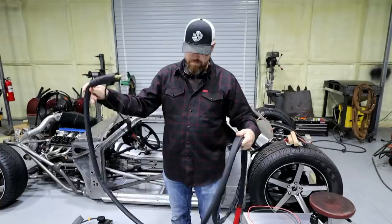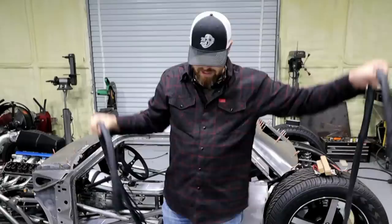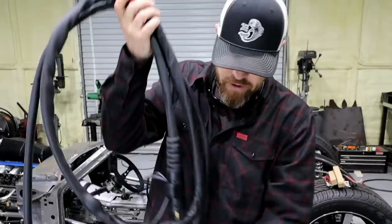So when you order a TIG welder, if you just order a basic package with no extras, you're just going to get a basic TIG torch setup. Maybe 12 feet, maybe 15 feet — this is what you're going to get as a standard package on almost every TIG welder you ever purchase. This one happens to be water-cooled, but you probably won't even get that. You just get a basic 17-style torch usually.